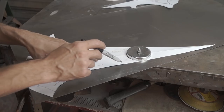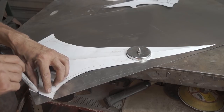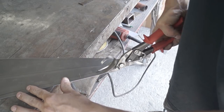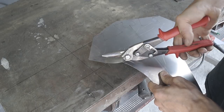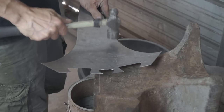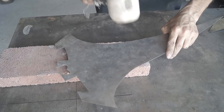I used my hand-drawn patterns and transferred the shape to 18 gauge sheet metal. After cutting the pieces out, I used the rough side of the anvil and a brick to give the metal a scarred and weathered look.